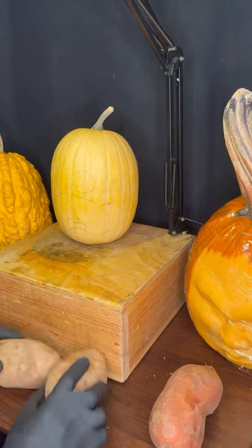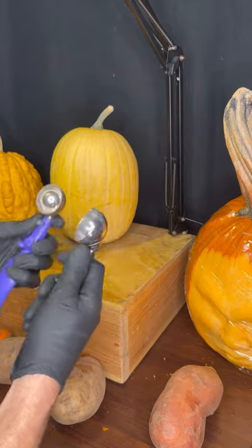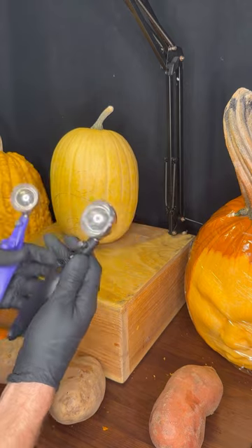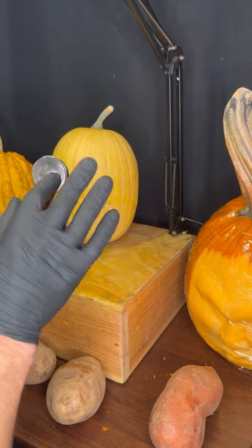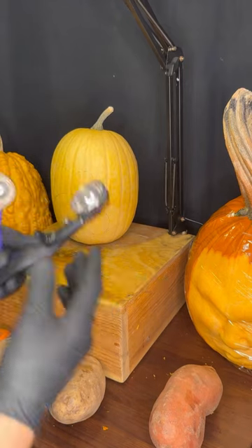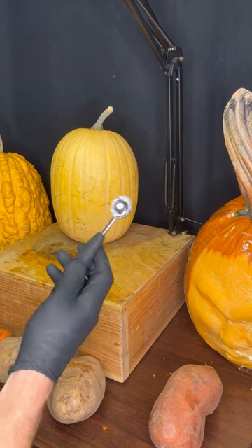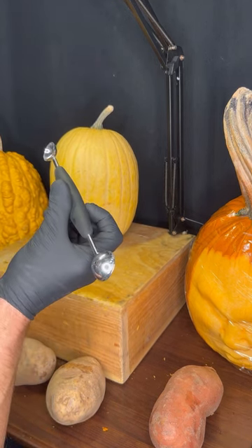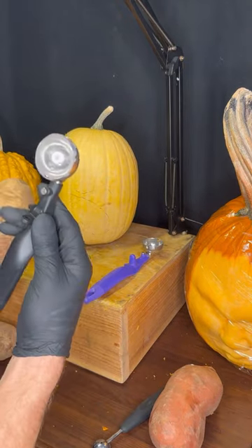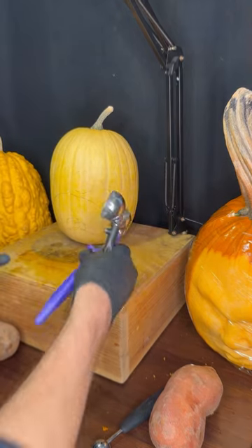I'm going to give you a quick tutorial on the potato and carrot eyeballs that I make. I use these ice cream scoops — or serving scoops from a restaurant store. I've taken out the little doohickey and sharpened this edge, which isn't completely necessary but definitely helps. Even if you have a melon baller in your kitchen drawer, this works perfectly for smaller eyeballs. I'm going to use two different sizes because that adds a little character to the overall pumpkin.